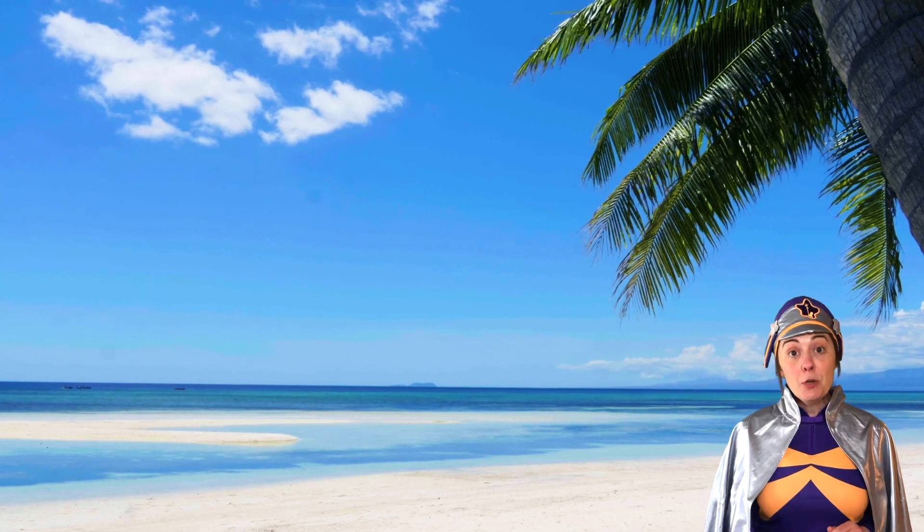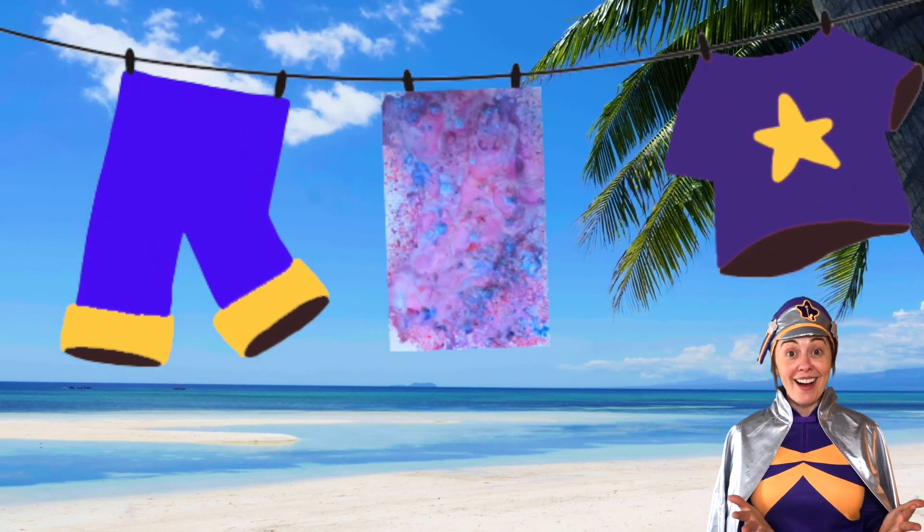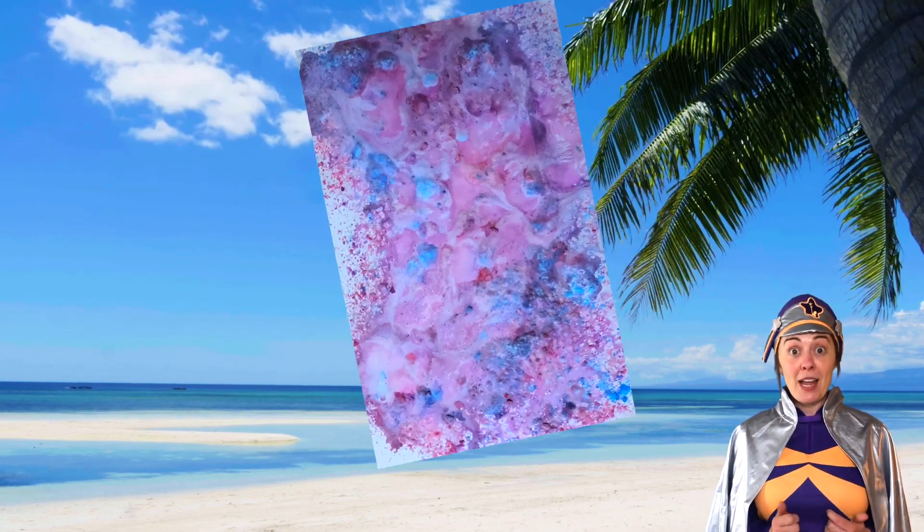Too easy? Take your paper outside, hang it on the line and use a water gun as your sprayer. This will make cool patterns. You could even spin it around and try hitting it as it moves.